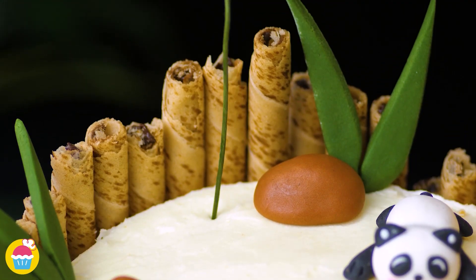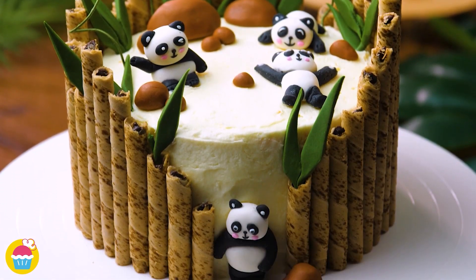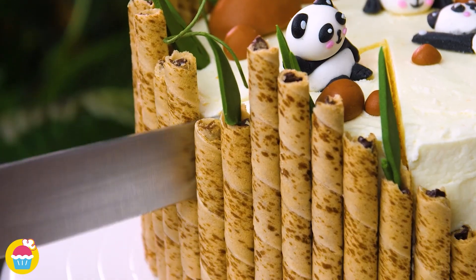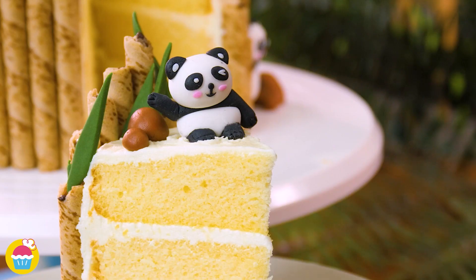Some fondant rocks and some fondant leaves. And there you have it — super simple, super cool. Bamboo panda cake. Delicious.